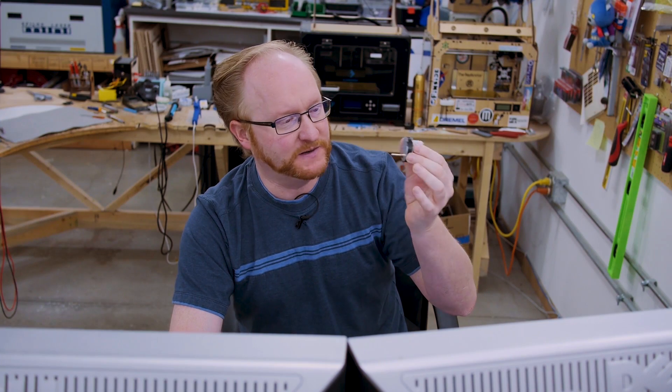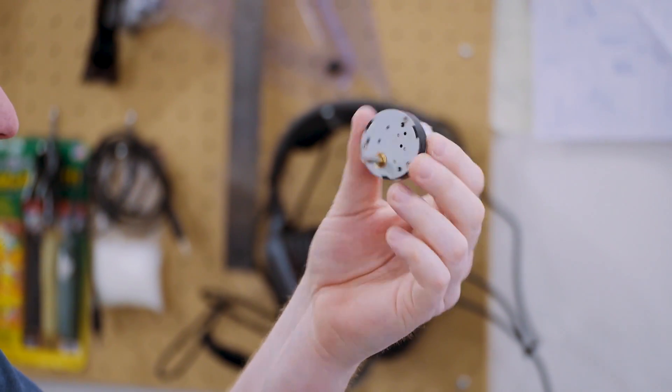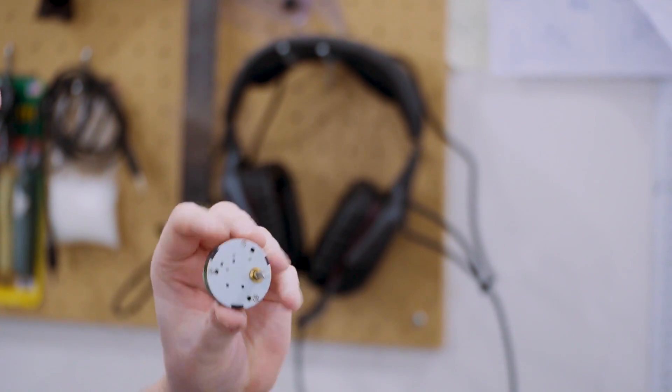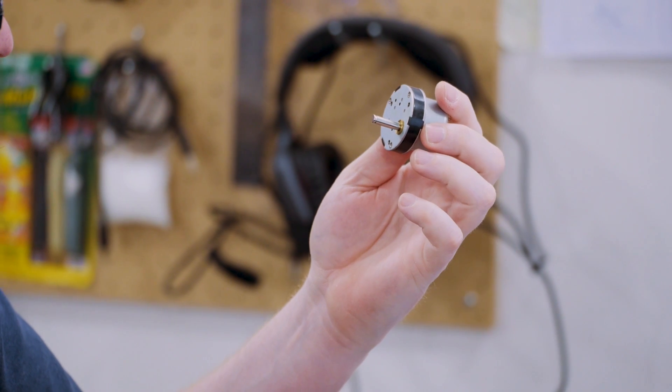This is the same form factor motor as we tried before, except it's 50 RPM instead of 3, which is a lot better. The mounting is different - instead of the tabs on the side, it has 3 M3 screw mounts.